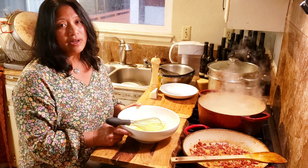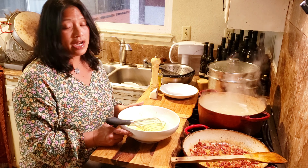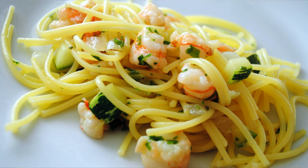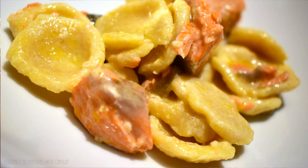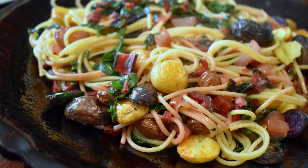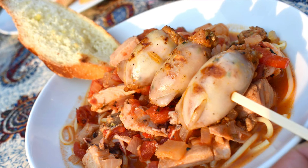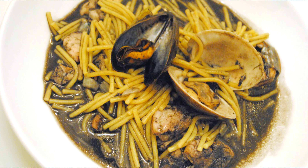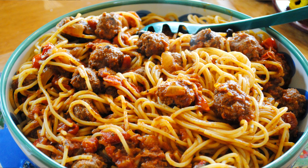Pasta is one of my favorite meals to make — you can ask my family, I make pasta all the time. Part of it is that I learned to cook when I lived and worked in Rome, so that's my go-to. I would love to hear what your favorite pasta dish is, so leave me a comment below. And if it's not something that I've tried or that I have a video of, I will probably try and make it.